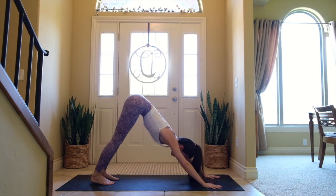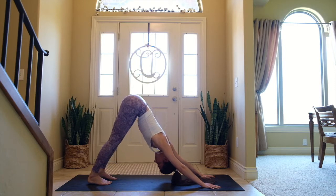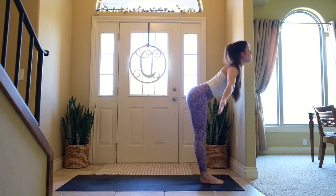Feet are hip distance apart, about six inches. Hold for five breaths — one, two. Aiming for straight legs here, but bent knees are fine. Three, four, five. Inhale, come to the top of your mat, exhale fold, inhale come all the way up with a flat back.